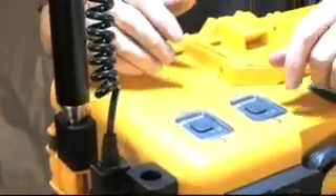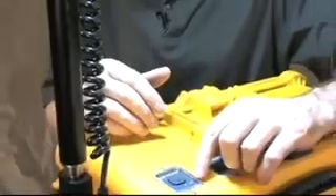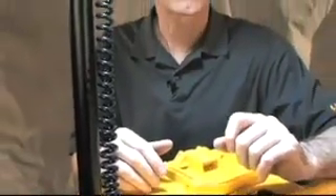The sealed membrane switch blocks moisture out, and there's a low battery indicator light. Plus, when the unit gets really low on power, the lights begin blinking intermittently.